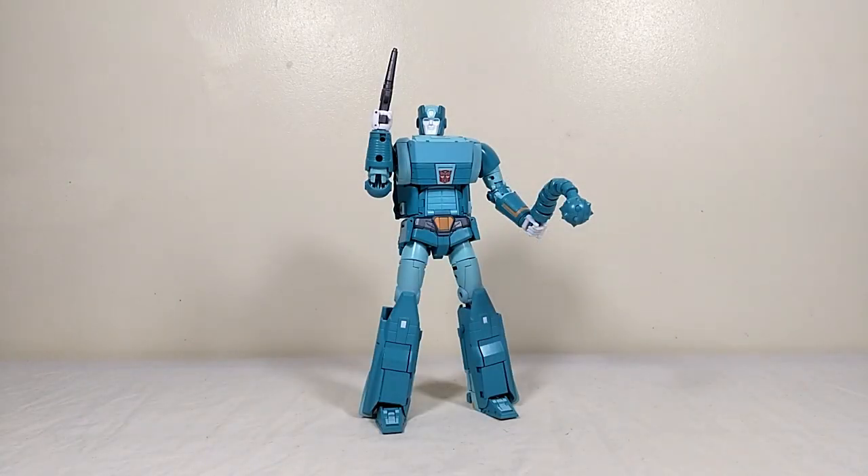Here he is in all his glory — this is Lock version 2. I've already taken the liberty of applying a waterslide Autobot faction symbol to his chest, so he's pretty much good to go. At first glance he looks okay — pretty much what you'd expect. In comparison with the V1, there are some noticeable improvements, but it's not all rosy in the Lock garden.